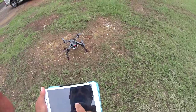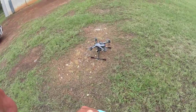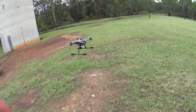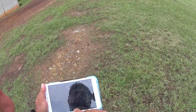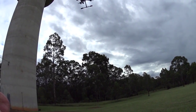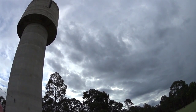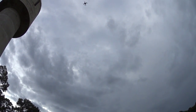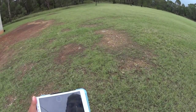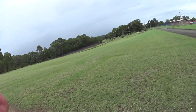Auto cruise — yes on that. There she goes. Just going to bring it back home. You know what, I forgot to turn the camera on. That's all right.